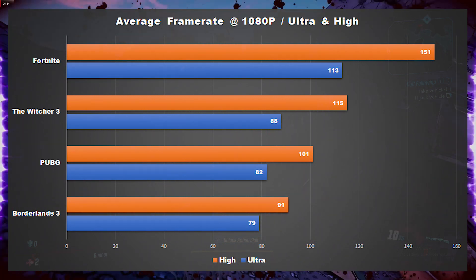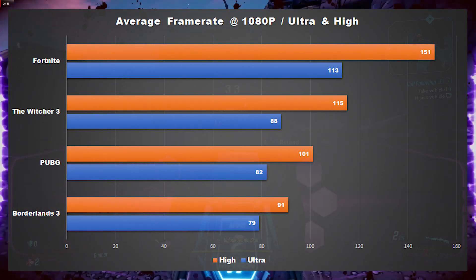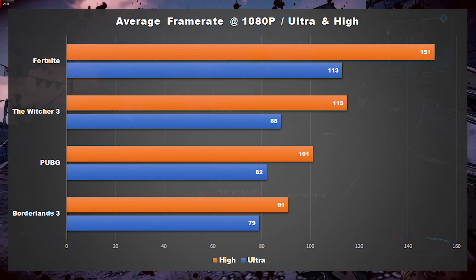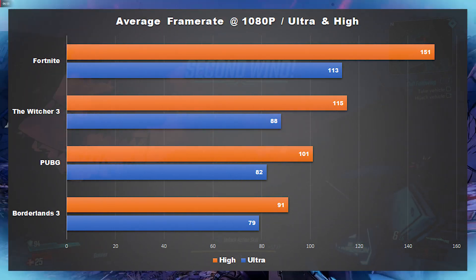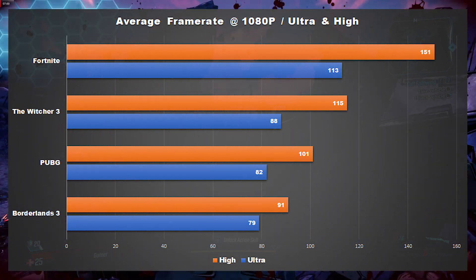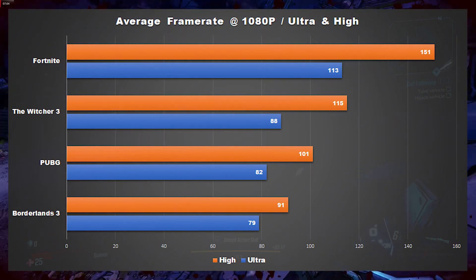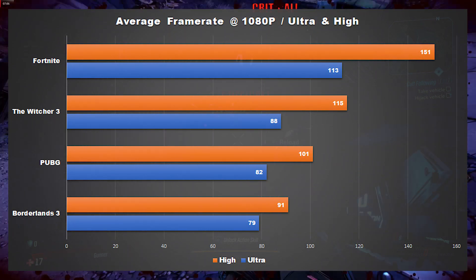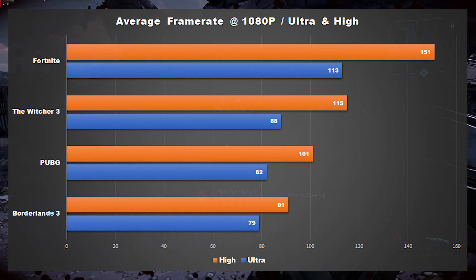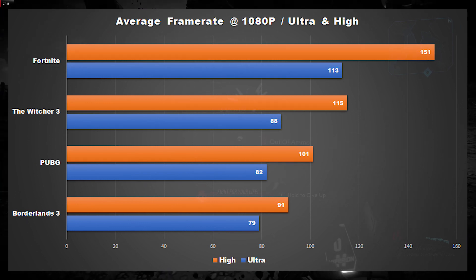In Borderlands 3, the PC was able to average 79 frames per second on ultra settings, and it maintained an average of 91 frames per second when dropping down to higher settings. With the GTX 1660 Ti, this $700 build was even able to handle Borderlands 3 on its more extreme badass settings. For my $500 and $600 builds, which had an RX 580 and RX 590, neither system was able to average over 50 frames per second at the higher badass settings.